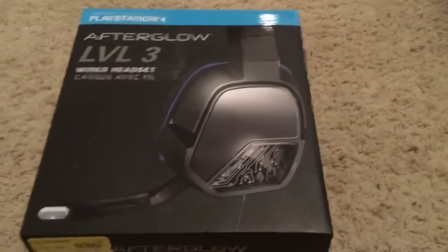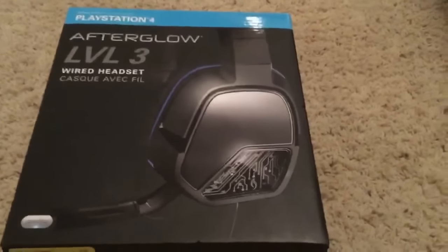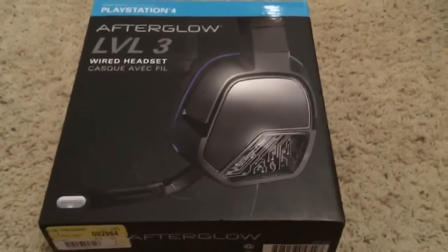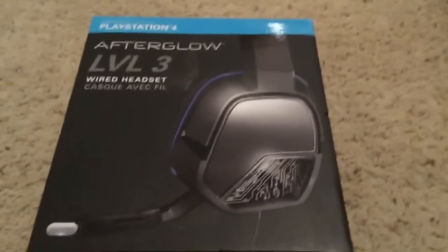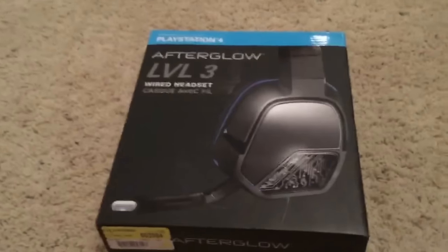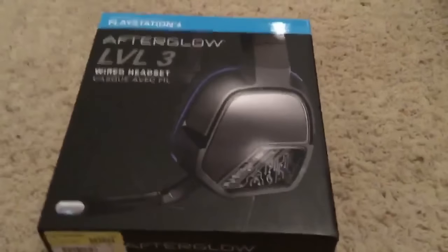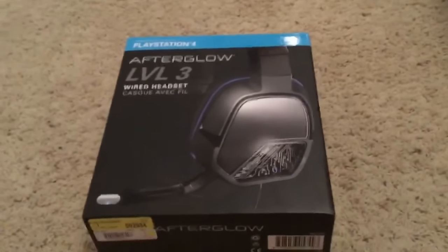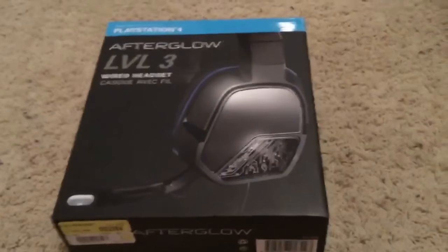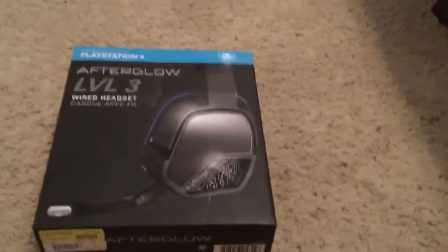Yo, what is up you guys, Serge Craven here, and today I'm bringing you a review of the Afterglow Level 3 headset for the PlayStation 4. My headset broke — I was using a pair of Beats, and those actually snapped and the mic stopped working on them, which kind of sucked because they were pretty expensive. So I've just been trying to use Apple earbuds, and I was like, you know what, this isn't working out, so I picked up this headset at Walmart for $32.